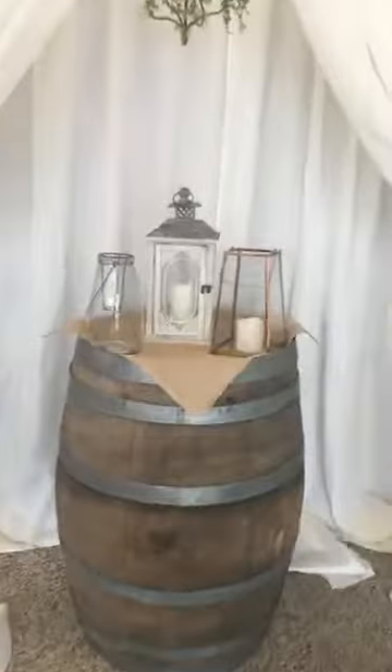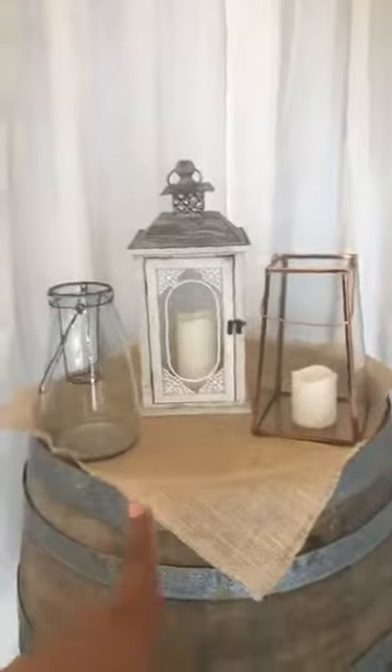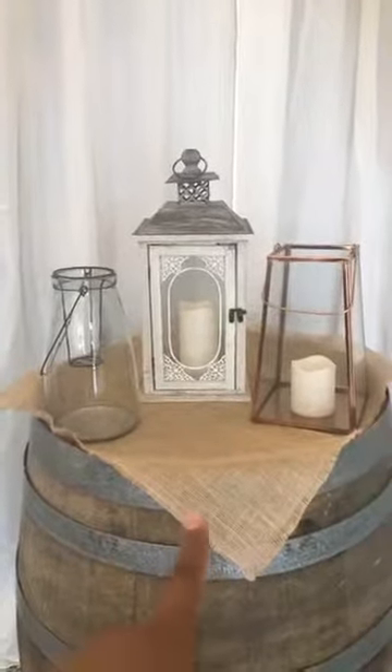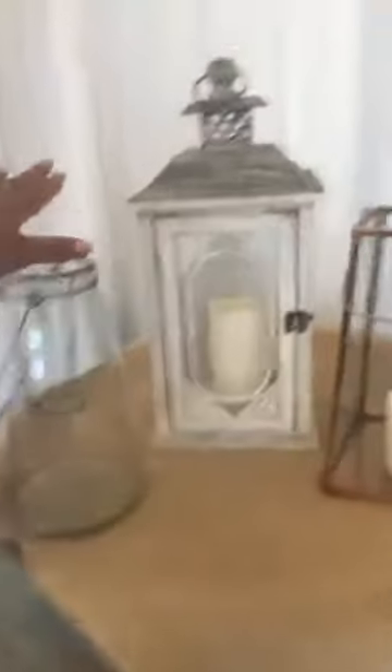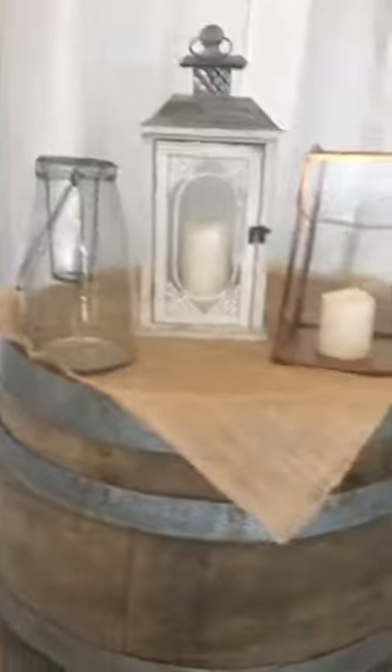The large ones would be perfect to go down the aisle, like we have here, or at your head tables or in front of your head tables. Now I'm going to show you all of our lanterns: our brand new copper lantern, our white antique lantern that we've always had — that one's 14 inches tall — and our glass lantern that we've always had.